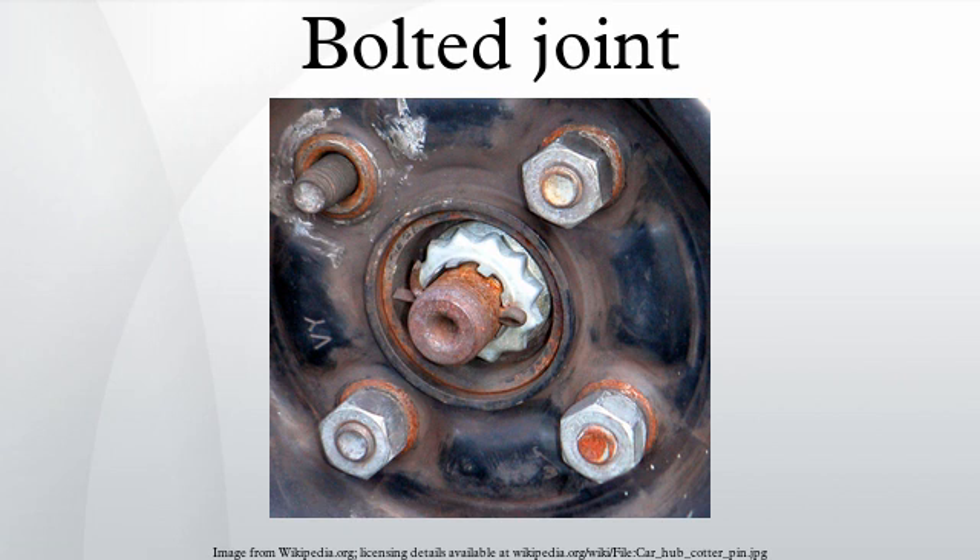Bolt banging occurs in buildings when bolted joints slip into bearing under load, causing a loud noise resembling a rifle shot that is not, however, of structural significance and does not pose any threat to occupants.